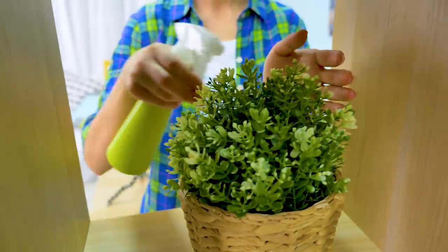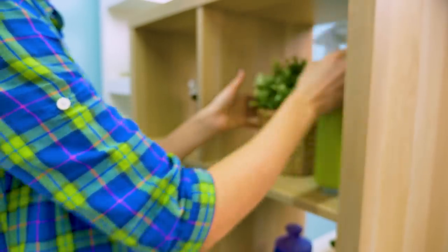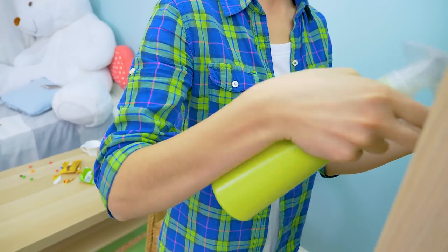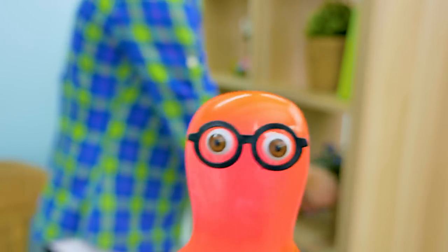Suzy! Suzy! Stop what you're doing! There's an emergency! No, Sammy. I know your emergency. Tell me about it first. Well, I found this thing. I've been dreaming about it. I have to buy it!